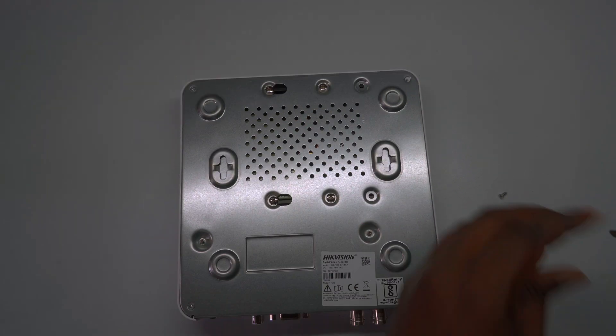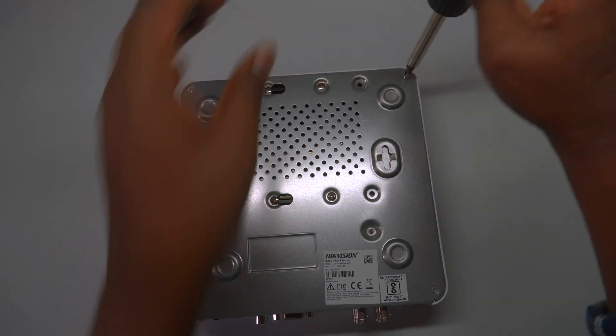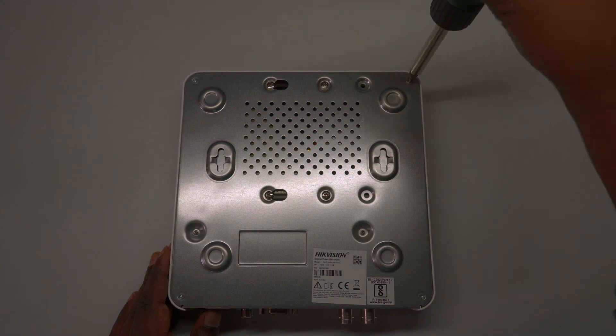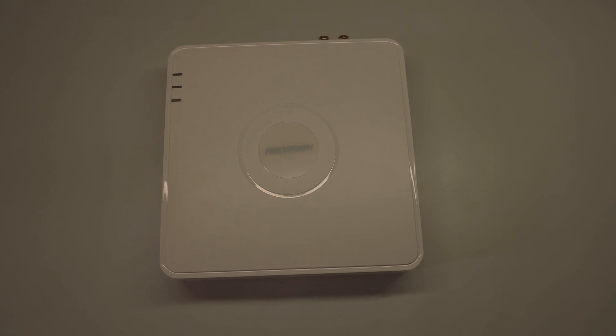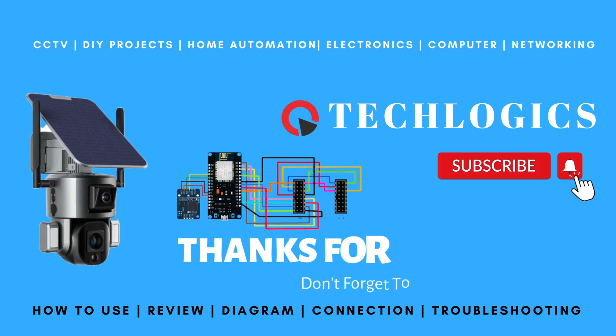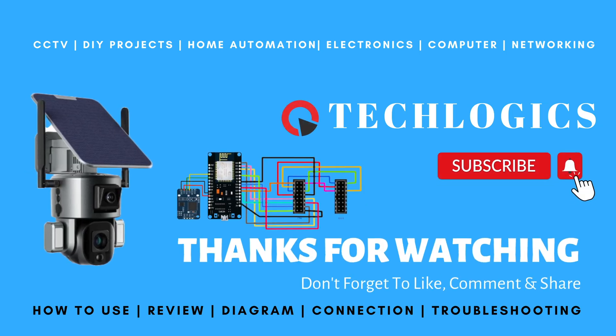If you found this information helpful, we would appreciate your support by liking, sharing, or subscribing. Your encouragement motivates us to continue creating valuable content and providing you with the best assistance. Thank you for being a part of our community. Thank you.